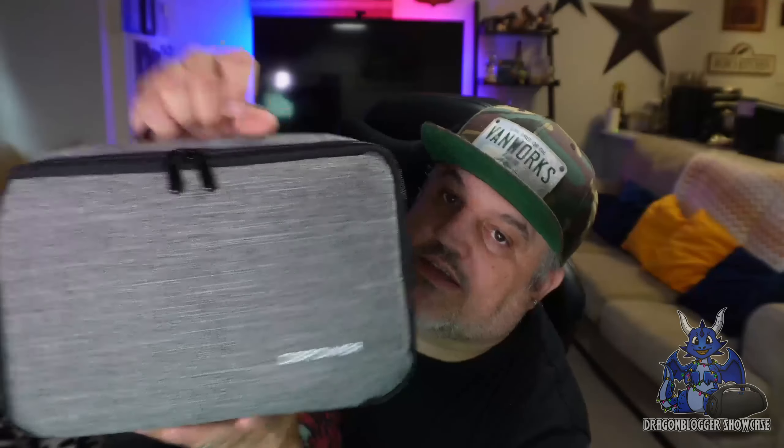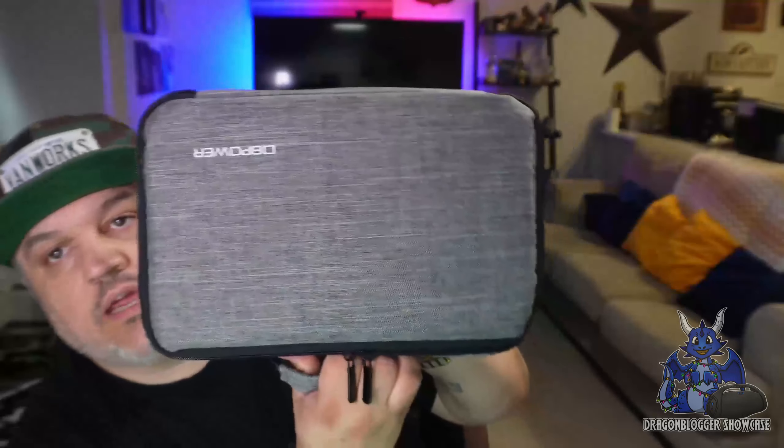Now this carrying case does have some padding, it does have their logo, and it does have a double zipper and a very cool handle to boot. It is of course gray in coloration.